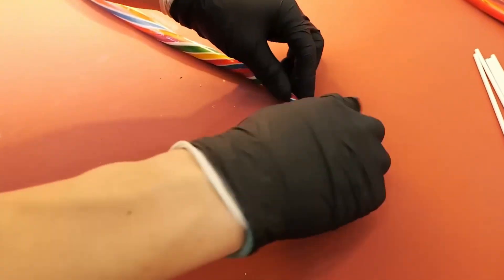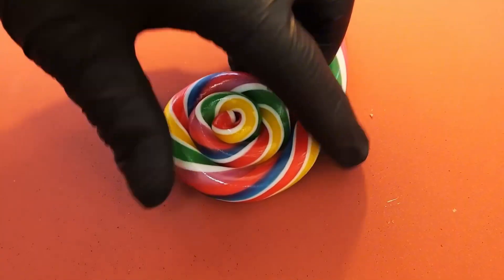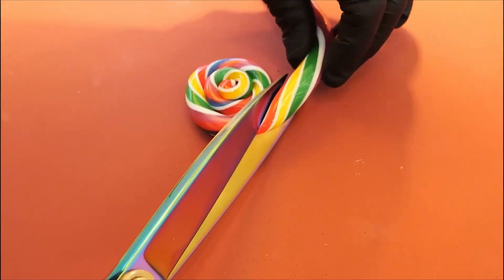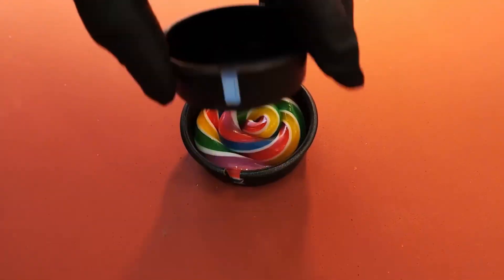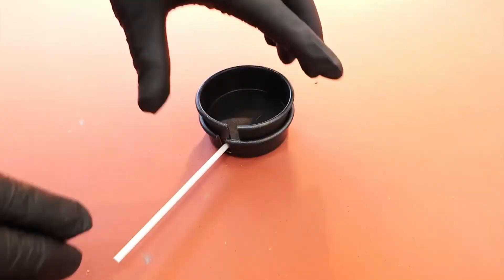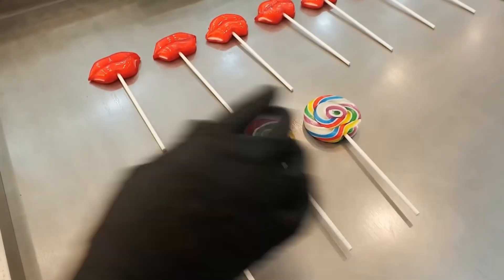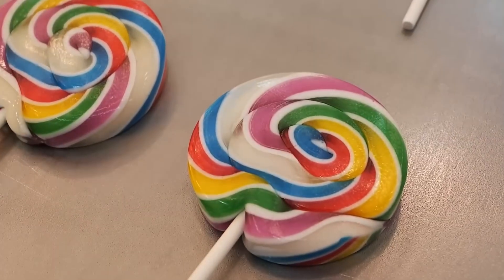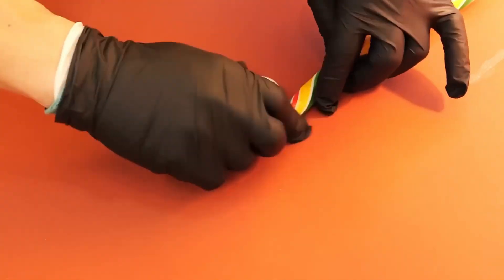Finally, once the rope reaches the desired diameter, the artisan swiftly coils it into a classic spiral for the rainbow lollipop. One decisive cut, and a sweet vibrant work of art is born. From the heat of traditional furnaces and the sweat of laborers, to the precision of thermometers and the skillful hands of artisans — these are two worlds of sugar, one rustic, one refined, but both are astonishing processes worthy of our admiration.